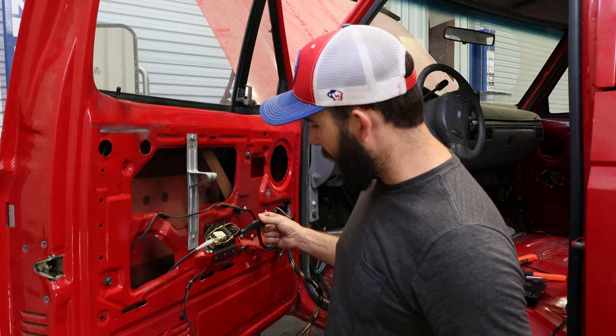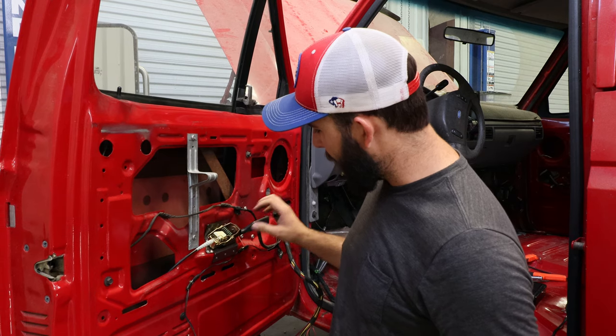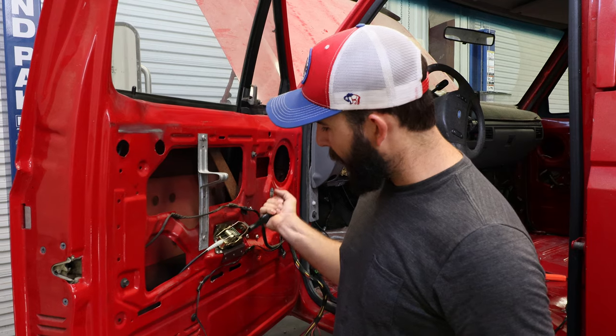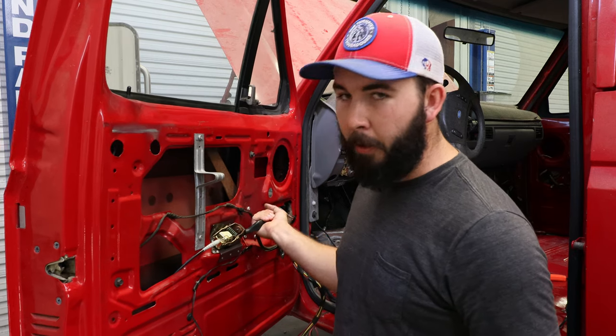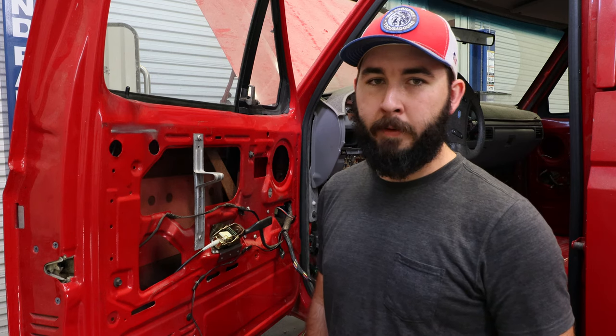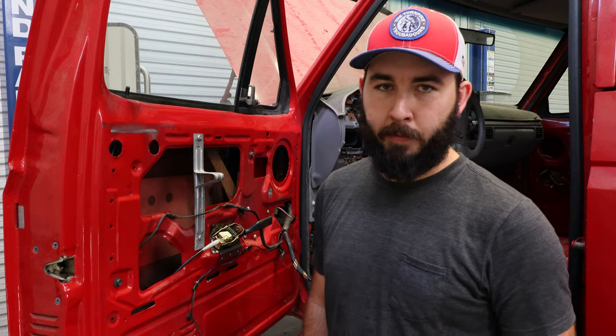This is the actual installed product. You can get a real good idea of exactly how this helps — you can put some real leverage on this now and it doesn't flex at all. Thank you for viewing our videos. If you like these, please like and subscribe to our channel. Stay tuned for plenty of new projects and how-to videos in the future.